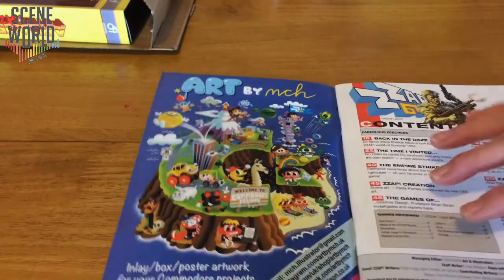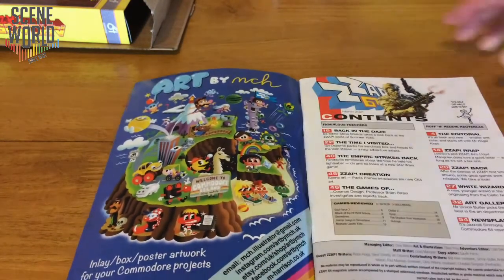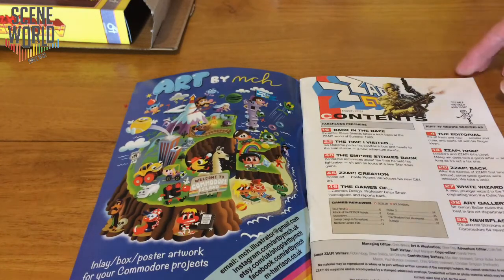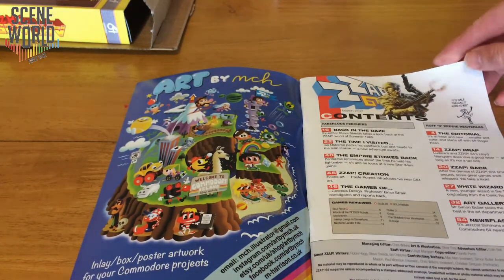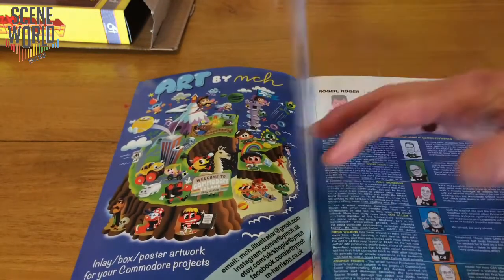Art by MCH, who has been doing illustrations for retro games recently. Then the contents page — it's half the mag it used to be, a joke suggested by Perifractic. And if you haven't seen his channel, I suggest you watch it now.